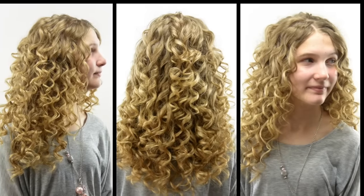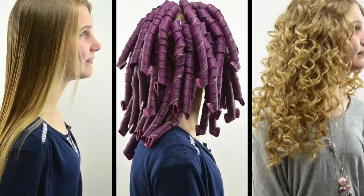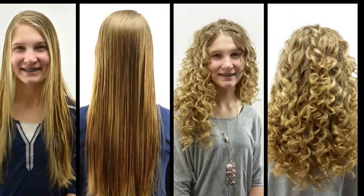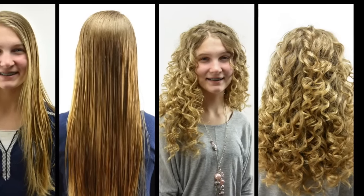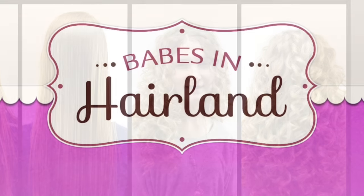If you have questions, check out their website Curlformers.com, or search on our website for curlformers because we've done tons of hairstyles using them — they're just beautiful. We love them and we love you, so please comment and let us know what you think. We will see you next week. Thanks, bye-bye!